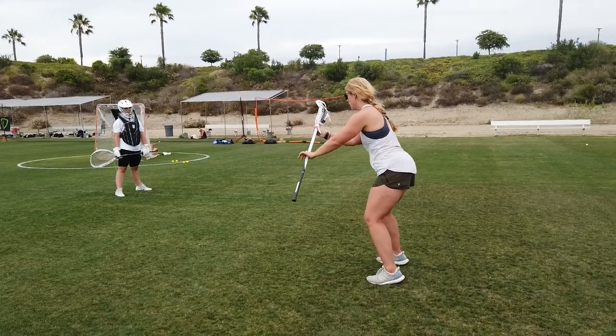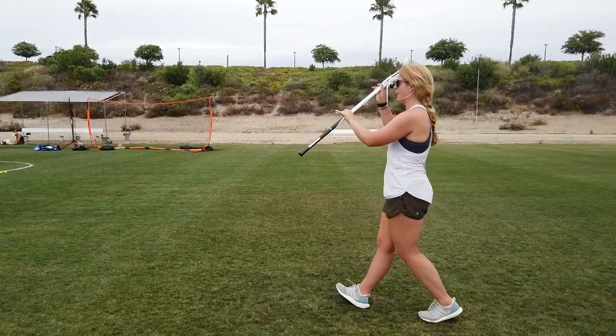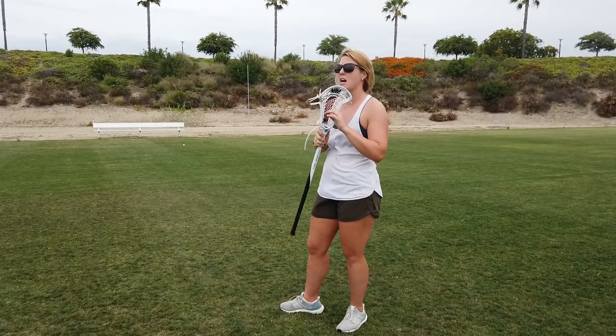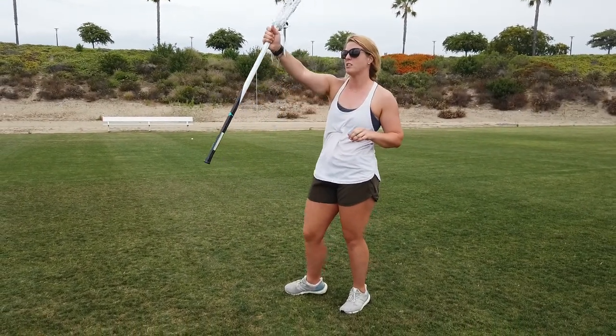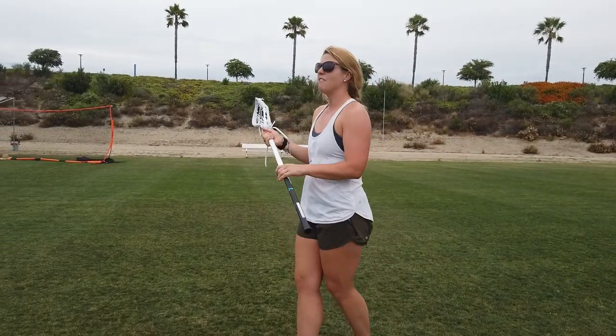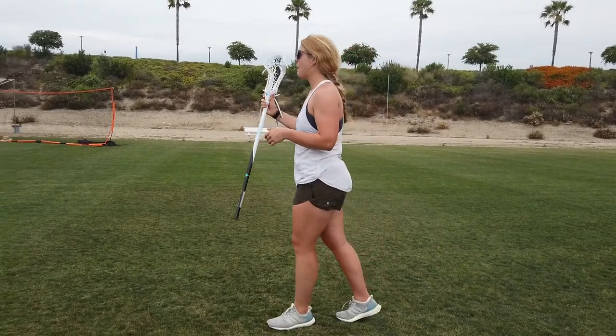So slow motion, we're coming from here and it's driving out towards. Notice how many fingers I have on my stick — it's only about six fingers. Play with that a little bit: when you gridlock your stick and you've got a tight fist, how's our mobility? Not very good, but we still need control, right? So it's finding that happy medium in between.